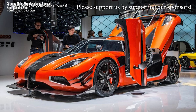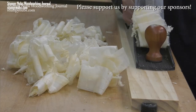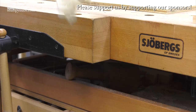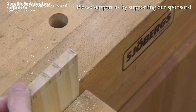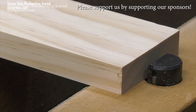This is a Koenigsegg, Sweden's finest sports car. This is a Joburgs, Sweden's finest workbench — things for people who appreciate quality and high performance, something they can pass down to their grandkids' grandkids. You can't afford the car, but the workbench will cost you less than a good cabinet saw. Check out what Joburgs has to offer at the link below this video.